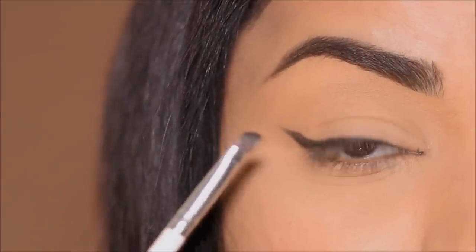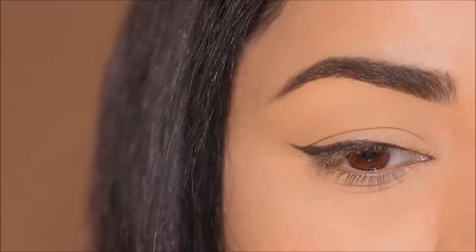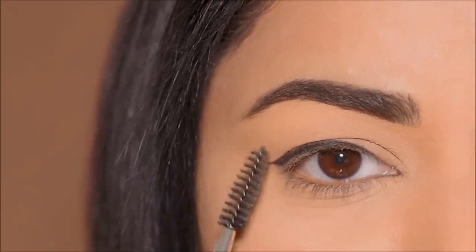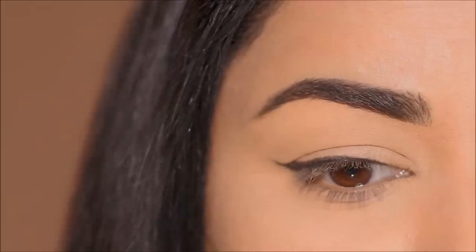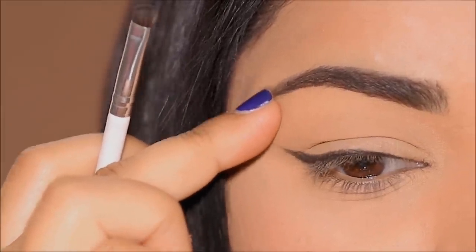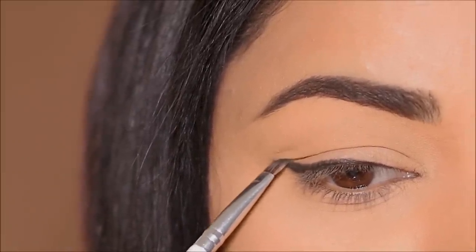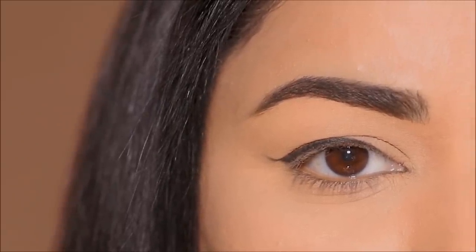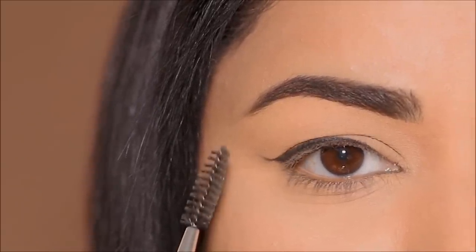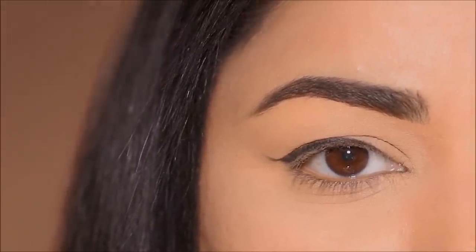Instead of using a liquid liner or a gel liner, try using an eyeshadow — it is so simple and easy to work with. When I keep my brows raised, the liner looks fantastic because it lifts my hood along with the brow. But if I release the brow, the hood relaxes and interferes with the liner, covering part of it and making it look distorted. So if you have similar eyes with loose skin in the outer corner or hooded eyes, rather than keeping it sharp and neat, try to soften it — that is your magic trick.